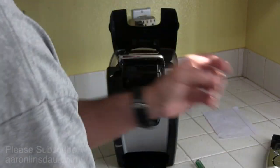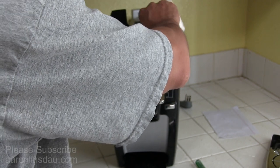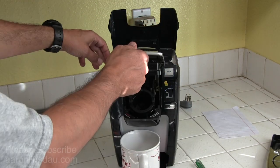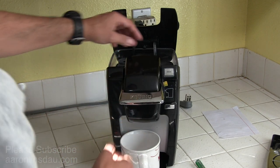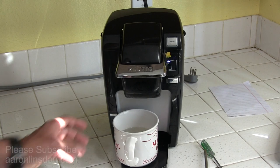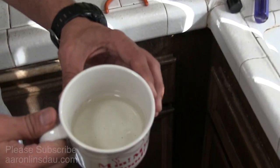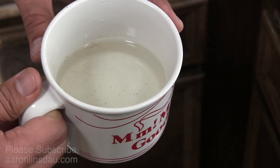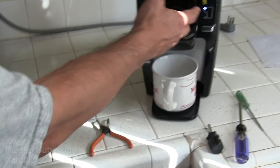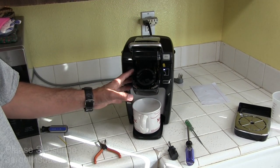Get your unit plugged back in, your K10. Get some water, pour it in, turn it on, and start the brew. After this fills up, you'll see that there's still quite a few grounds of coffee that come out. So it's a bit of a process — I've cleaned it up — but that is all there is to it.